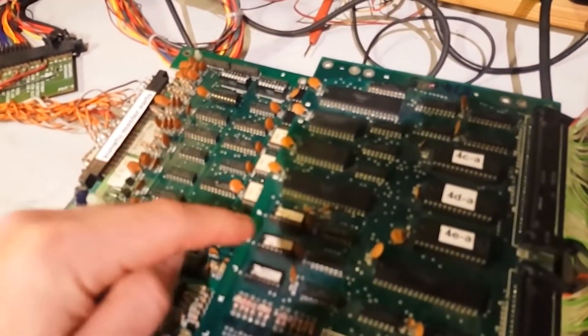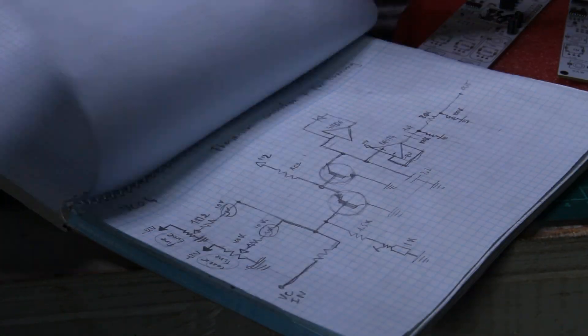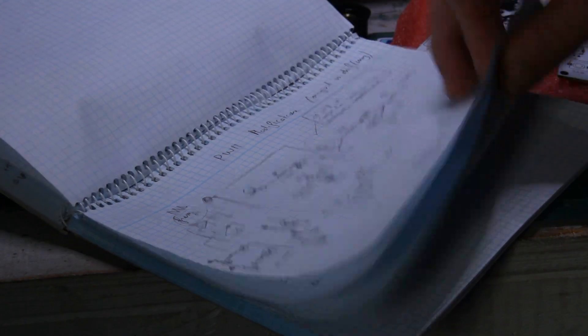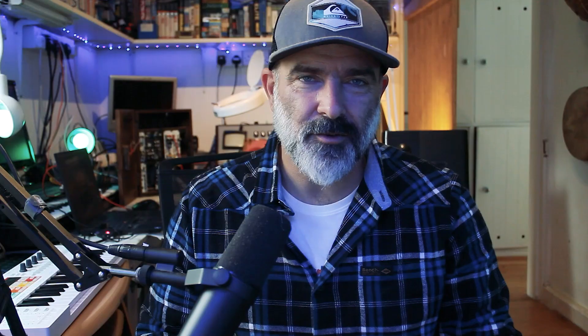I ended up pretty much filling an entire notebook of ideas and notes and designs. Now some people would call this a pointless exercise. To be fair, most of these designs are already well documented and available on many websites. But starting from scratch was really important to me, so that's what I did. And here it is — after a couple of revisions and errors, I had my first VCO, my first DIY Eurorack module.